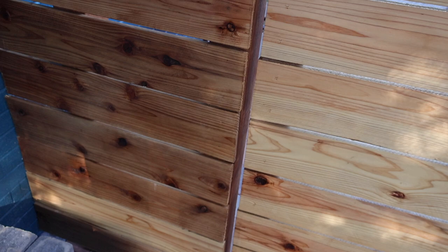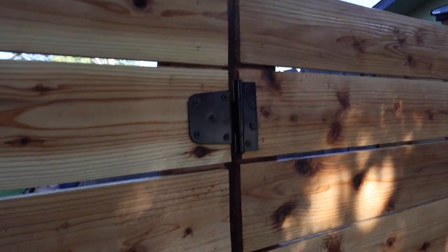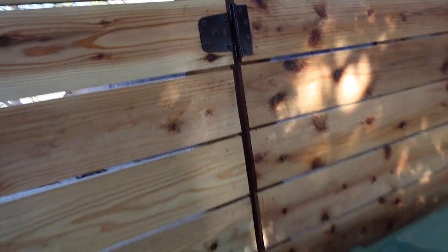These cedar slats are put on with brad nails — you can sort of see that here. And over time, the wood will just kind of engulf those, and it'll look like there are no nails whatsoever.